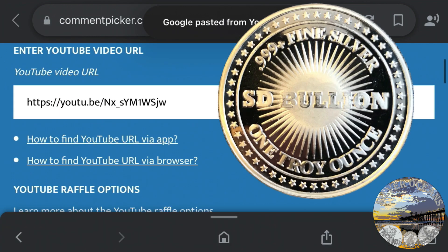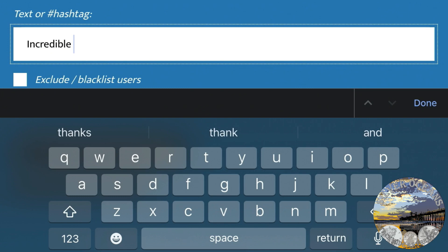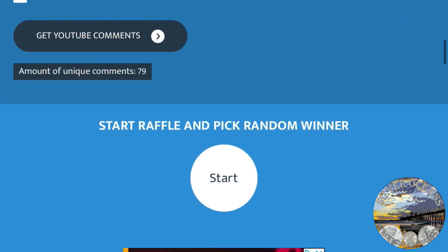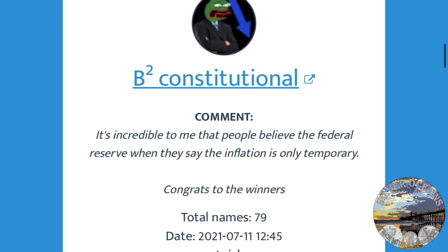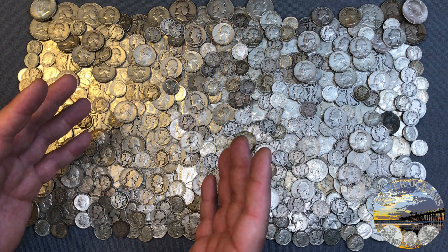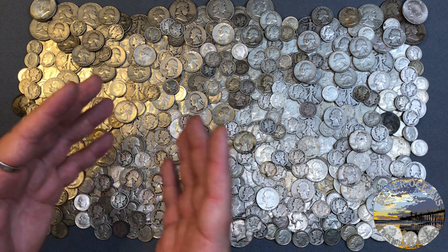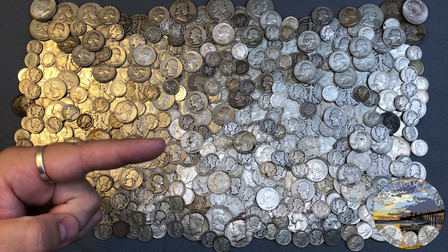The winning comment says it's incredible that people believe the Federal Reserve when they say inflation is only temporary. Congrats to the winners — you guys are amazing. If you're watching this video to the very end and you haven't subscribed yet, what are you doing? Make sure you subscribe to the channel and hit the like button if you enjoyed this video. I appreciate your viewership and following my journey. Thank you for watching, and until next time — stack white as the ocean.